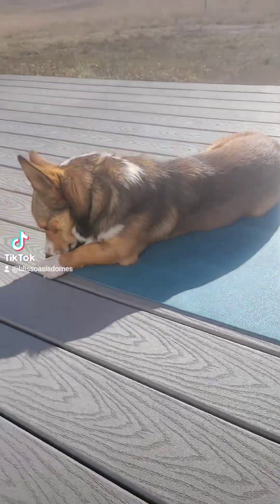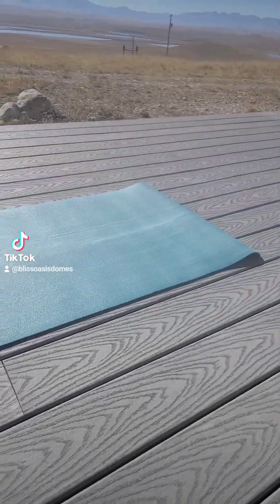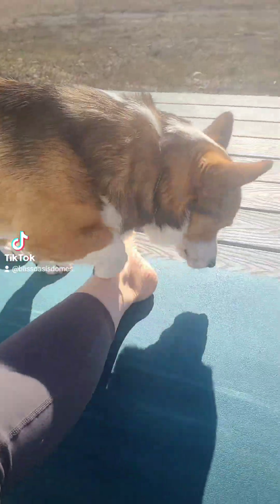Anyway, that's the mat. It's beautiful. It is Corgi approved. And what I think — I know — you want to do some yoga with me, Rudy?